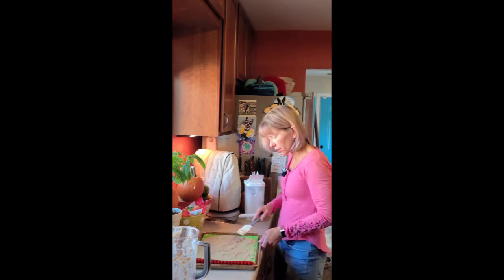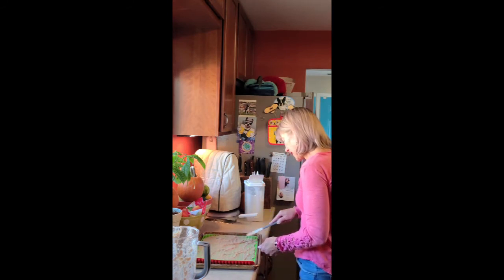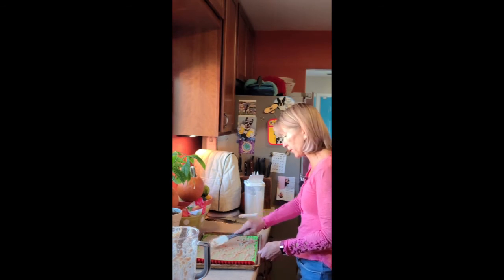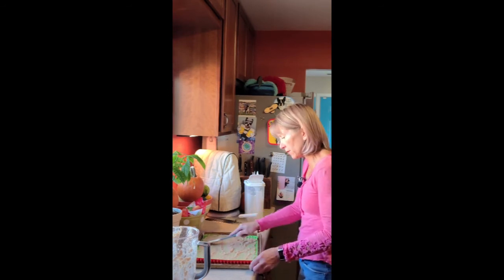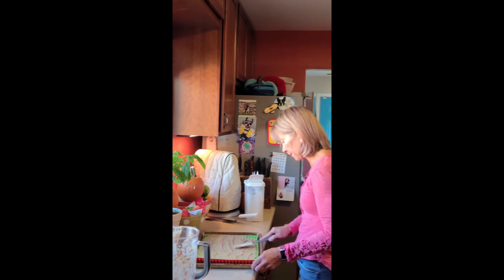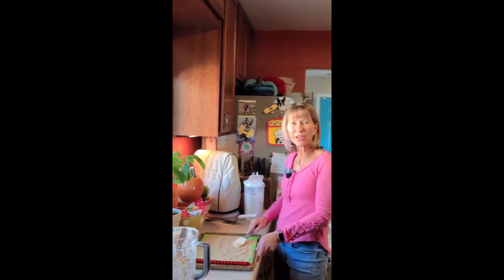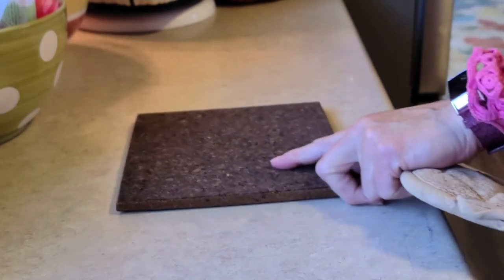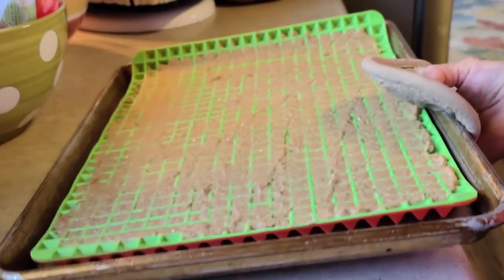When you're baking, just test and take a look at them. If you want a softer consistency, don't bake them quite as long. If you want a crunchier consistency, leave them in a little bit longer. I'm going to pop these in the oven and check on them when they're done. I ended up baking them for about 18 minutes — I checked at 15 and they weren't quite the consistency I like.